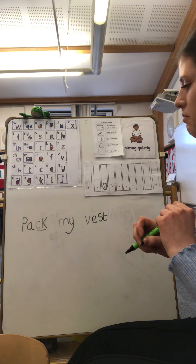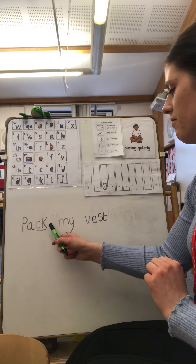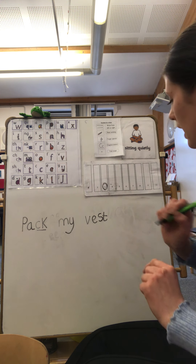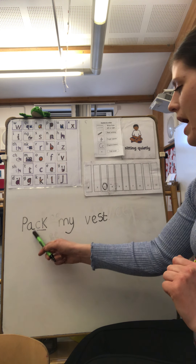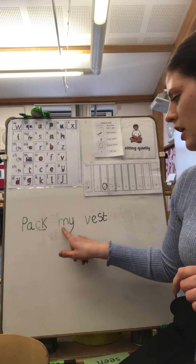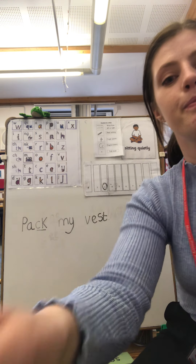Pack my vest. Now I'm going to check my sentence and make sure I've got everything I need. I've got three words — one, two, three. I've got my finger spaces. My writing is nice and neat. Oh, I'm just missing a full stop to end my sentence. Pack my vest. I'd like you to read your sentence back to yourself to make sure that you're happy with it. Send me your written work so I can have a look at it. Bye!